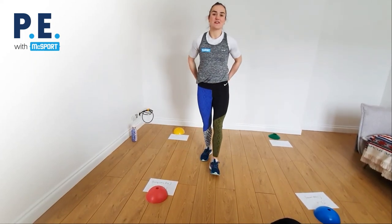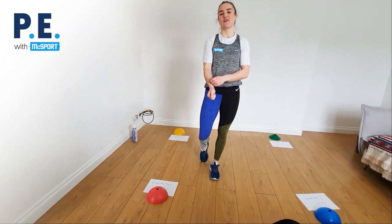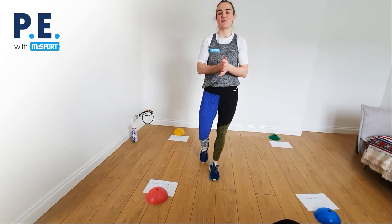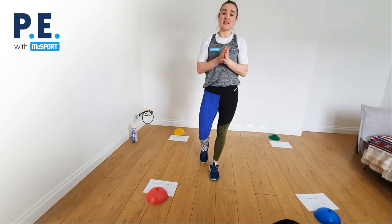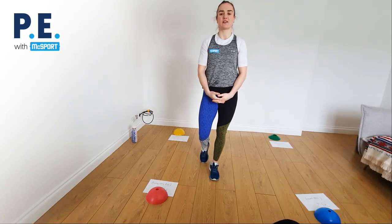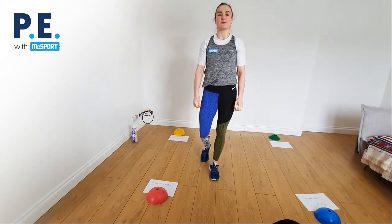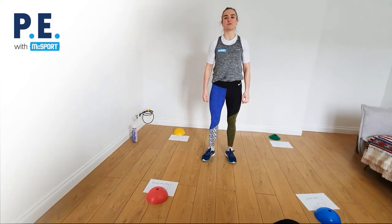Hey, how's it going everybody? Hope you're all keeping safe and well in these difficult and strange times, and I hope your homeschooling is going well. Today we're starting a PE exercise with Macsport, and I'm going to be the first ambassador from Macsport to teach a PE session with you. There's going to be one released every month.